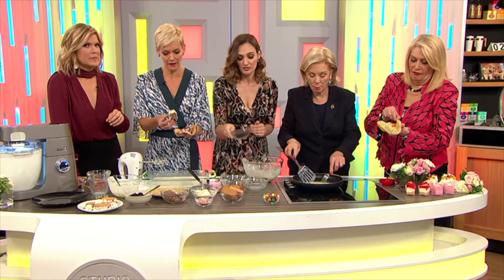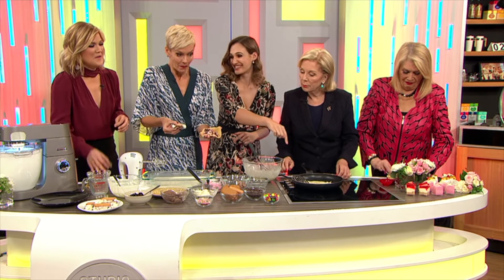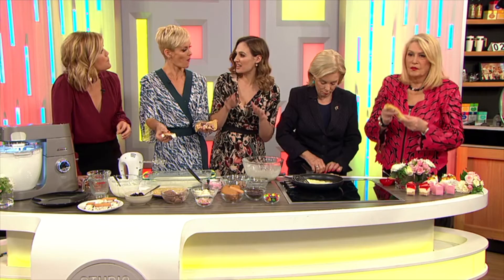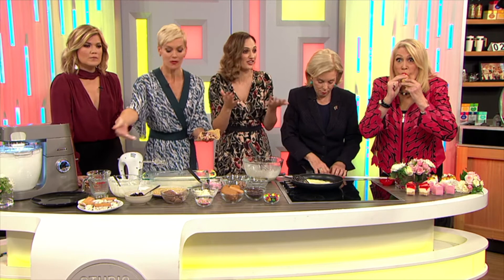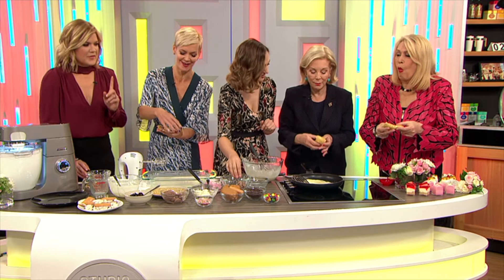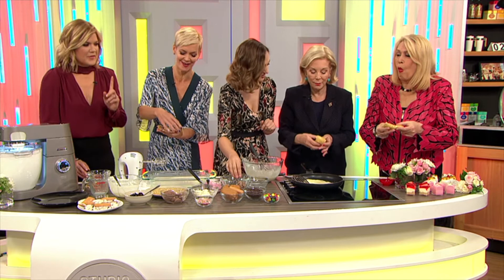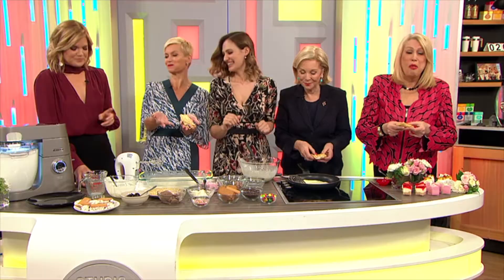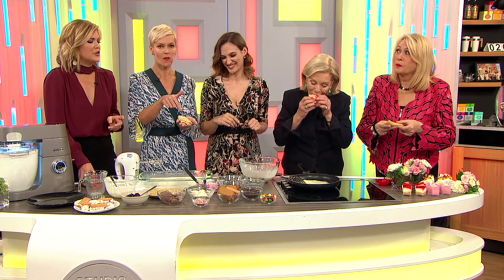With crepes, the first one you make never works out — do you know that? Your pancakes or crepes, the first one never works because your pan's still heating up, finding the right temperature. I always throw away my first pancake. I throw away all of mine! Daniela Boutros, this is delicious. Is it good? I think I put too much peanut butter in. Daniela Boutros from Buttercream Lane, we love you. You are so talented and we love your sweet treats. Thanks for joining us.